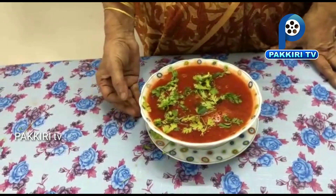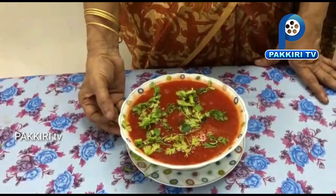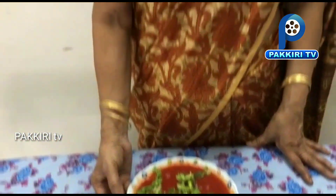So when you eat a soup, you can eat a soup. If you eat a soup, eat your food.